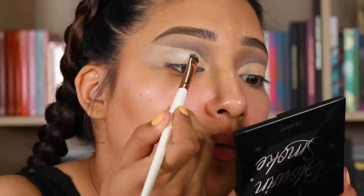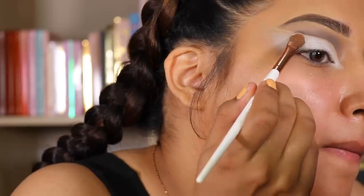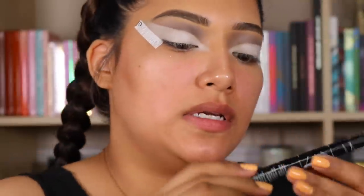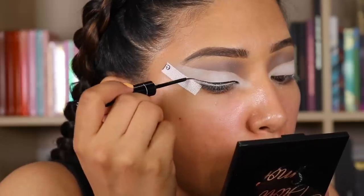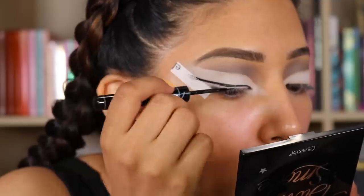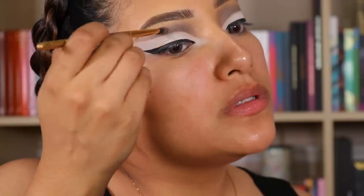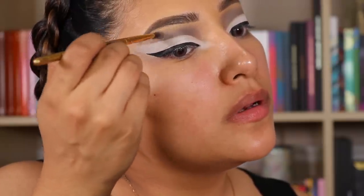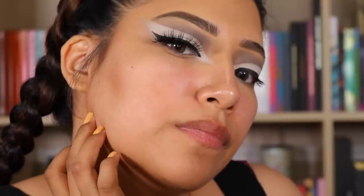I'm just going to pat this white all over. Then we're going to go in with our Essence Super Precise liner and almost have it kissing the lid, but not all the way. Now I'm just going to go in with a brush and lightly blend a little bit on top. I'm going to go in again with the Makeup Shack X-Rated lashes — I really love how these lashes bring the whole look together.